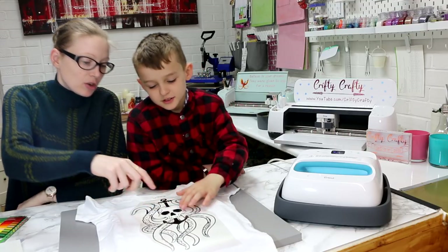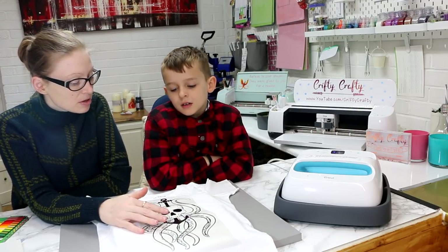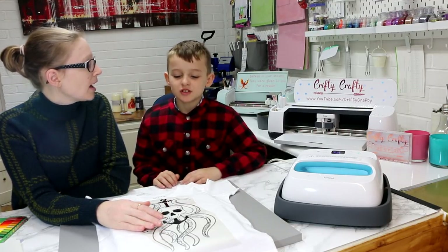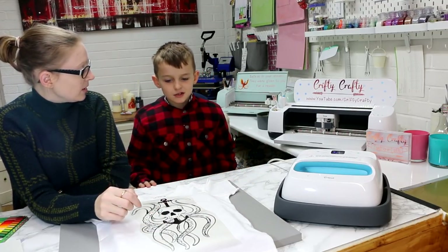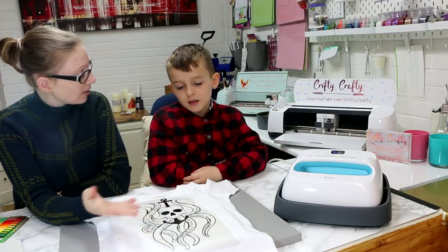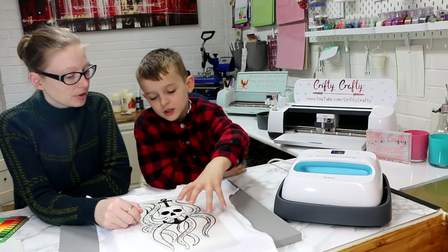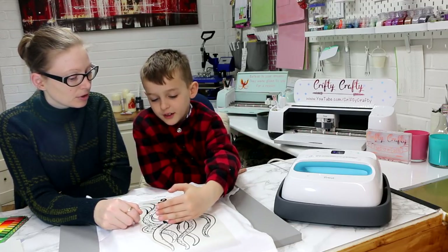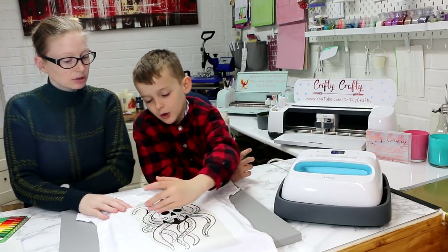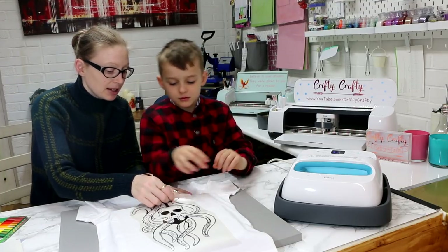You can color things like the skull and tentacles with the washable pens — whatever you want. That's why they're washable: if you get bored of the colors, put it in the washing machine and color it again. Or you could leave it, or just have two bits colored — like all the tentacles in one color, leave the other half for later.